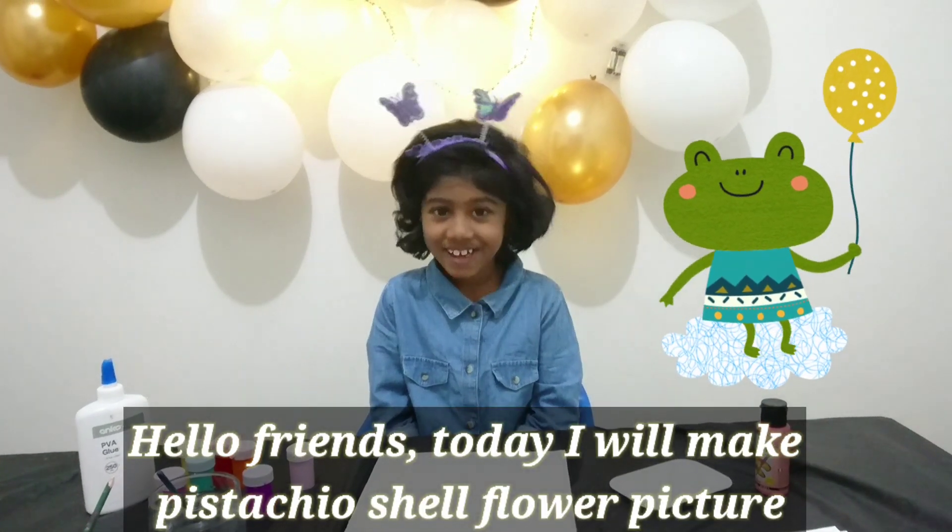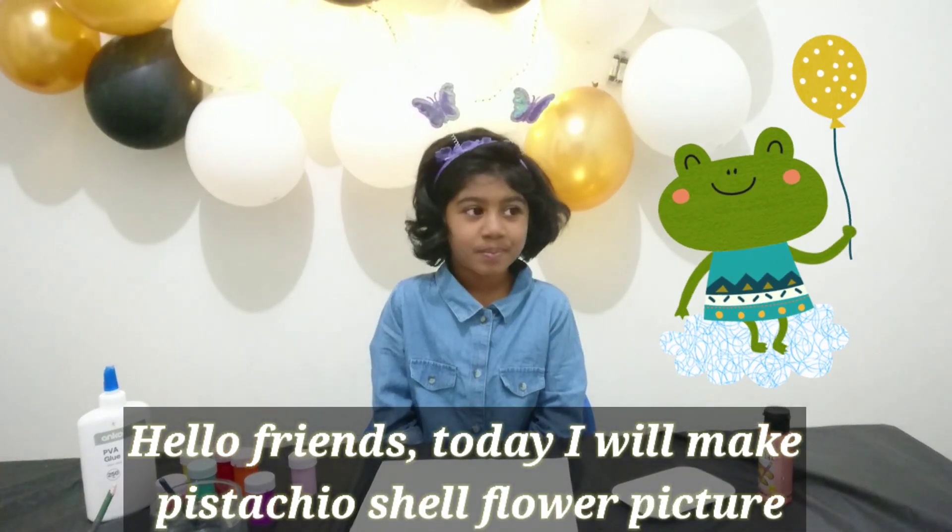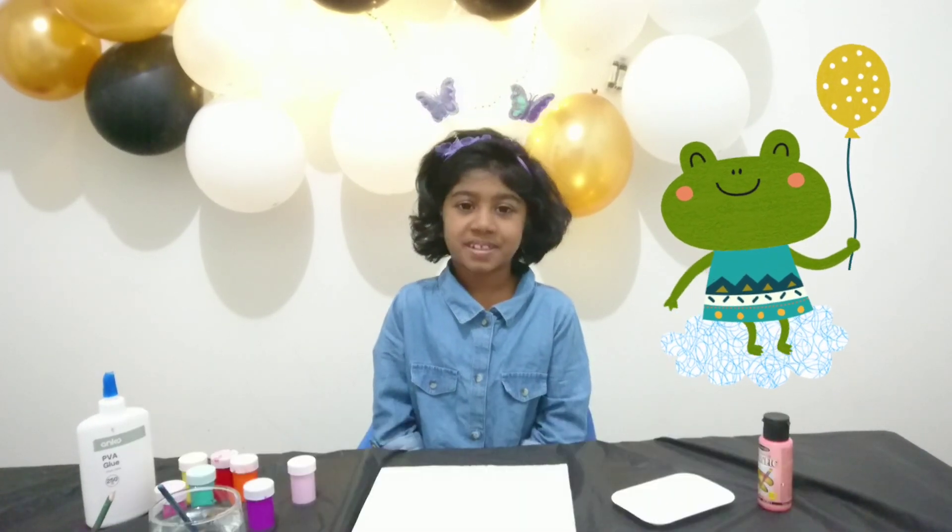Hello friends, today I will make a pistachio cell flower picture.